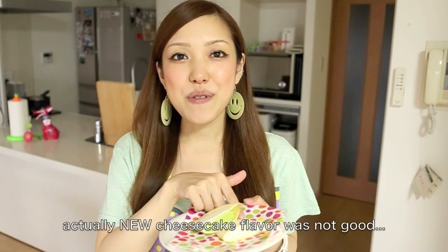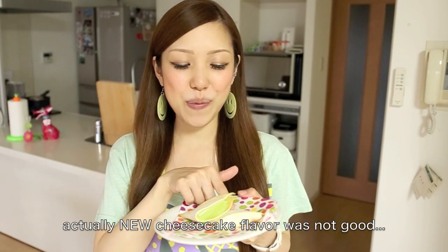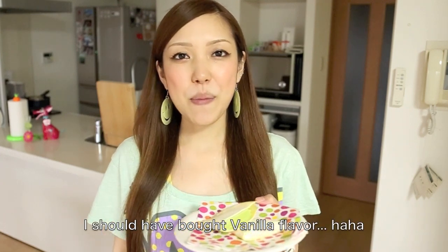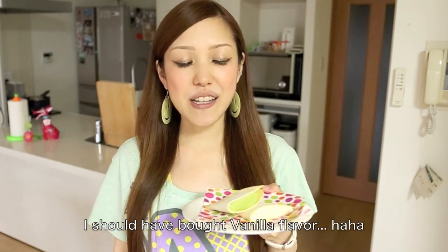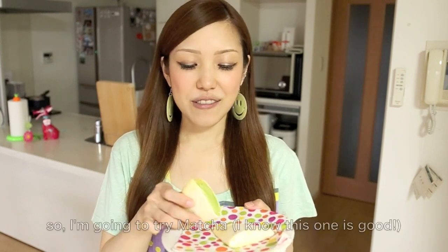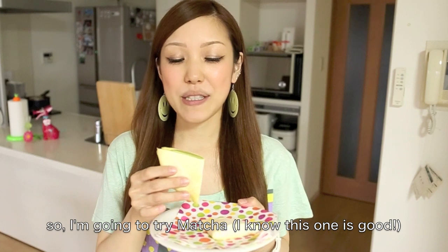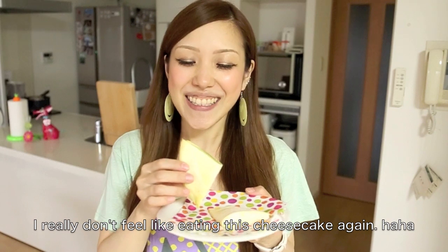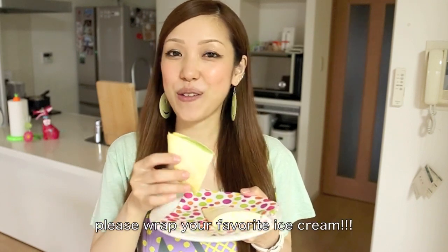When I made the cheesecake ice cream one, I thought it would be good to put it in a super cup, but it's not quite the right fit. So I'll just eat this instead. It's delicious — I don't have to eat this much, but let's do it with ice cream.